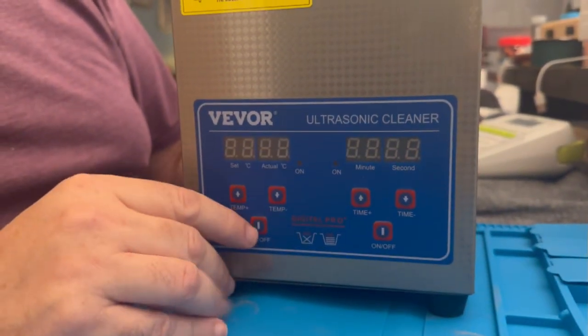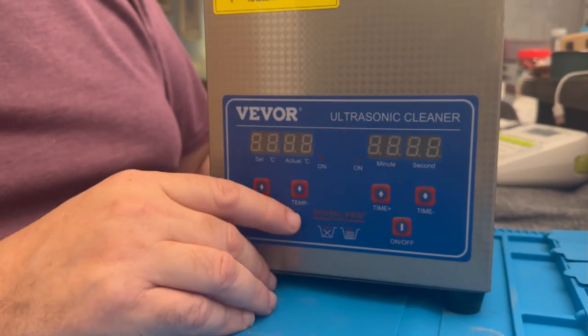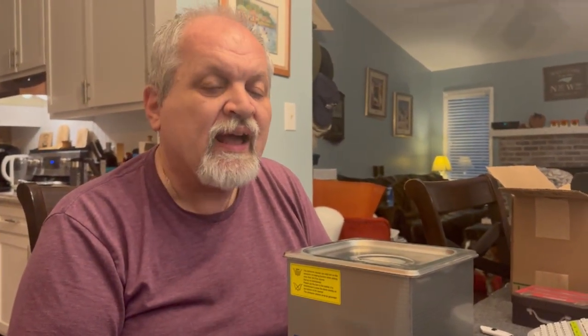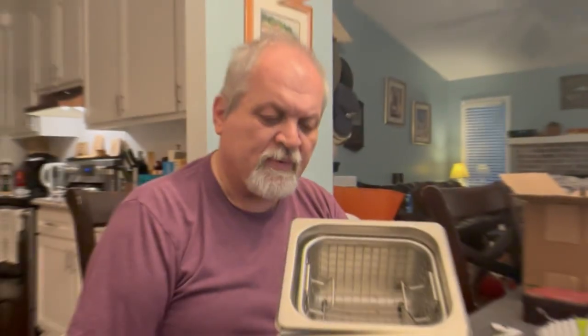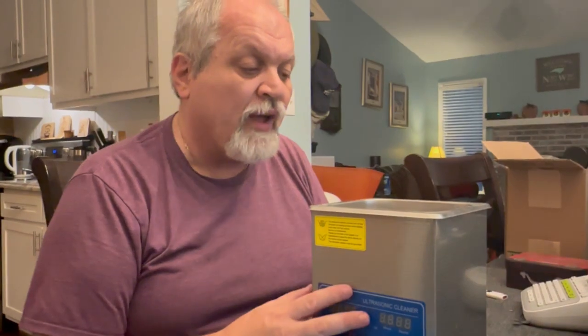We received the VIVOR unit almost a year ago to do a review, but we were never able to because it failed after the first attempt. I have not been able to communicate with VIVOR to get a replacement. I'm not going to bash VIVOR — it might be a manufacturing defect and not reflect the product in general. But I had a very hard time finding a way to get service on this clearly defective device.